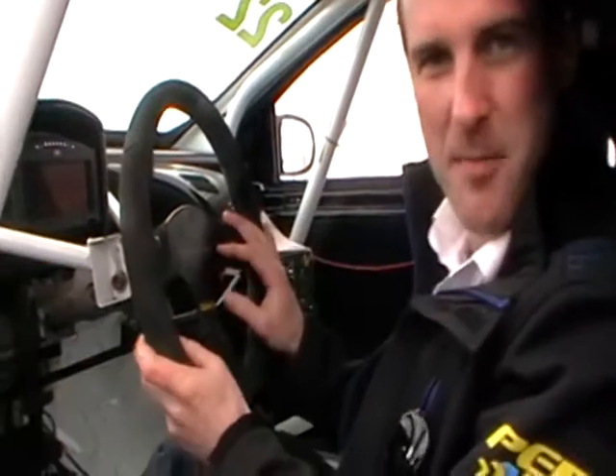Hi, I'm Paul and this is our names.co.uk Clio Cup race car. A little bit about our car — this is my office in here. This is my favourite place to be.